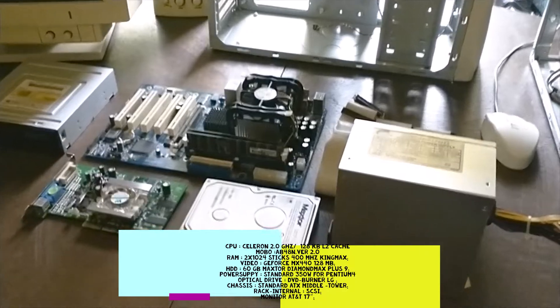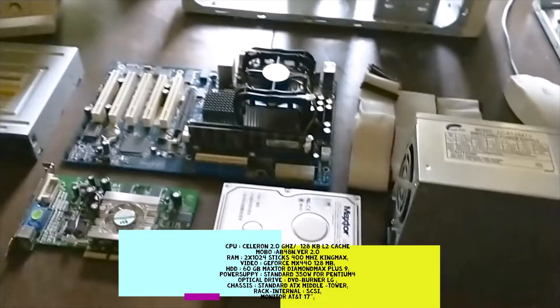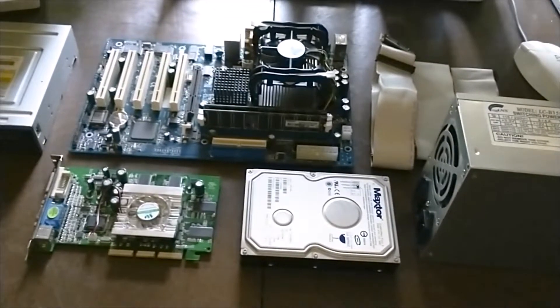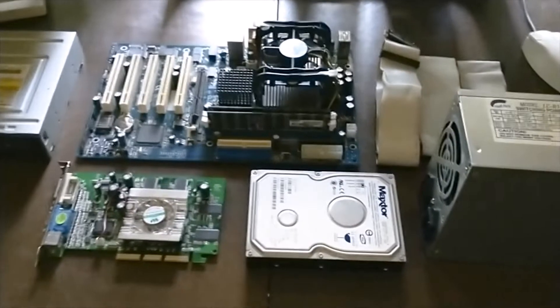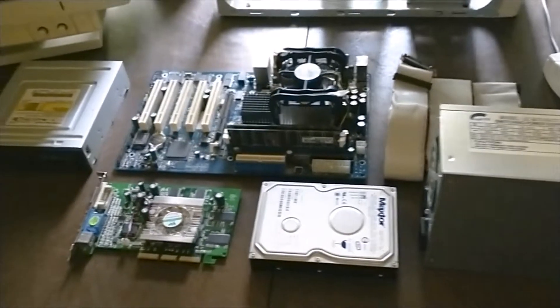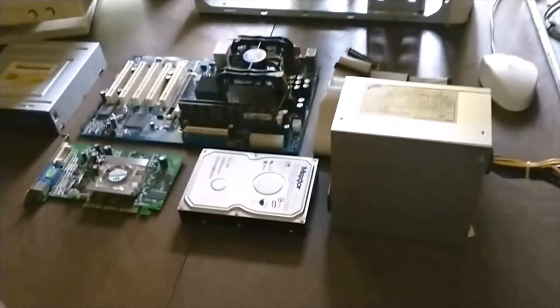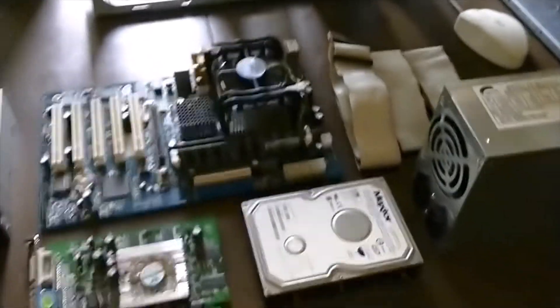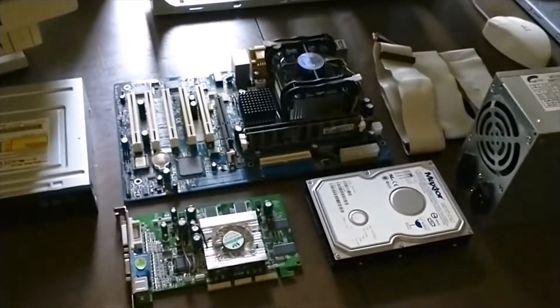Hello guys! Today I'm going to make another computer build. They are basically the same components as my previous one. The reason for this video where I gather some parts and all of that is because I'm trying to test out the differences between the Pentium 4 and the Celeron 2.0GHz.